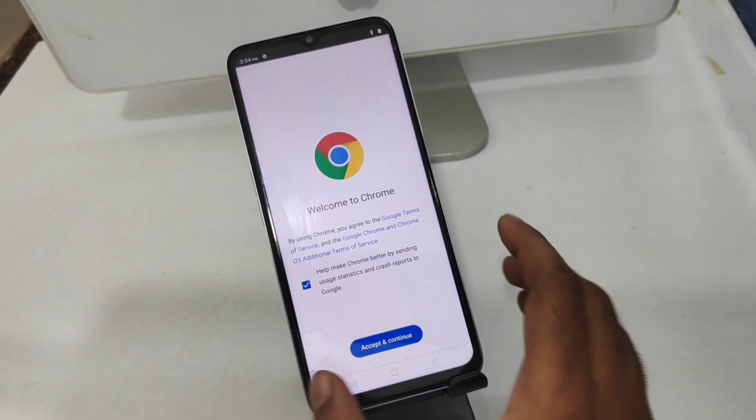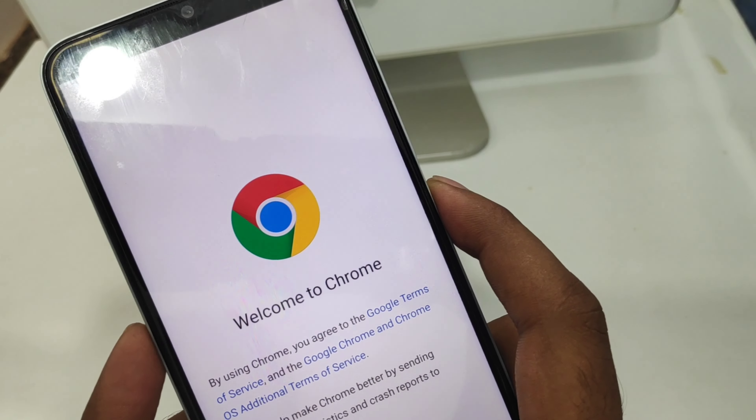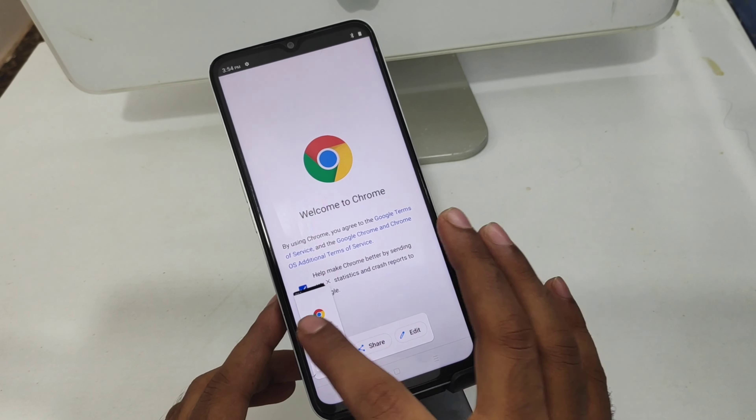Here we go. First of all, select your screenshot area — for example, open Google Chrome. Then click the power button and volume down button at the same time. This gives you one type of screenshot, and you can edit it and share it.